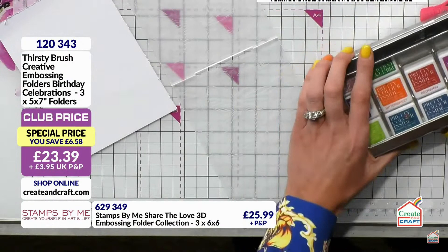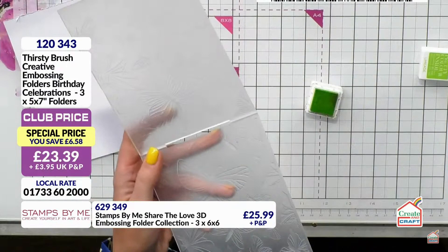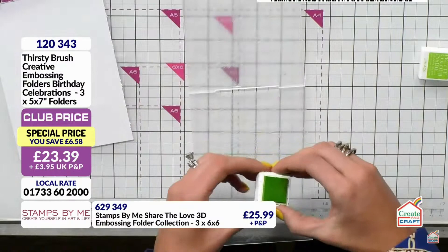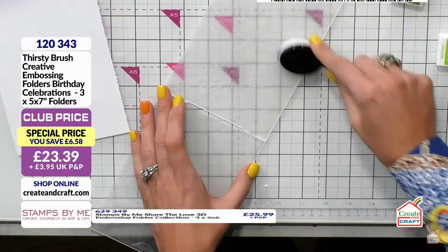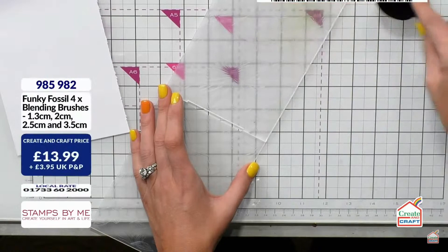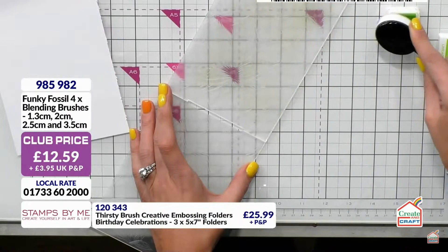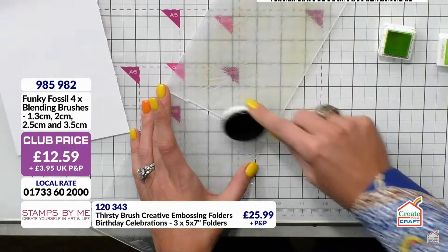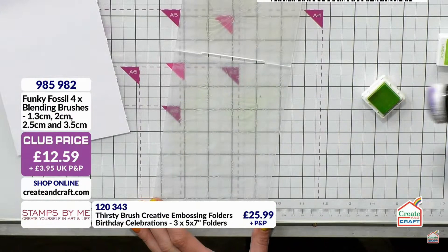I'm going to take the ink pad and sometimes I put it on both sides to see which I like best. Using the Funky Fossils brush — these are brilliant for inking up your embossing folders, super soft. Just add the color, blend it on. I'm doing it very lightly because I'm not a fan of really dark grungy colors, but you could absolutely go to town. These brushes give you a lovely hue. Sarah's blending brushes are amazing for soft detail.